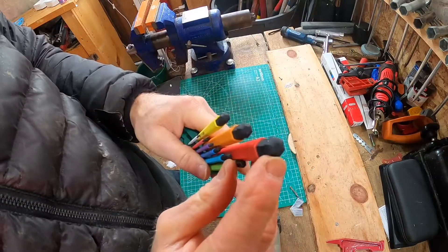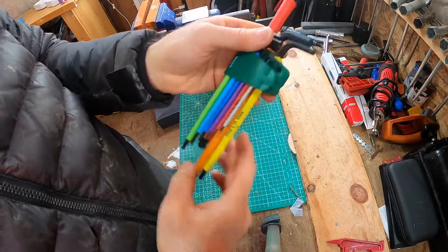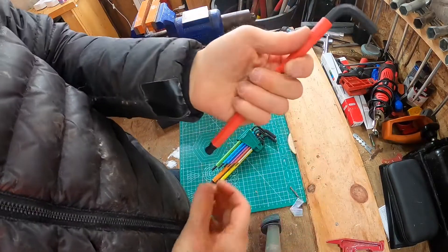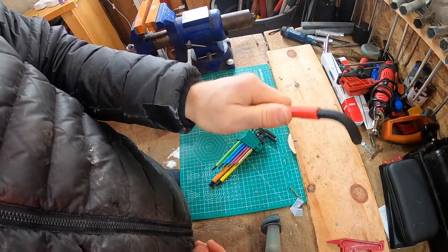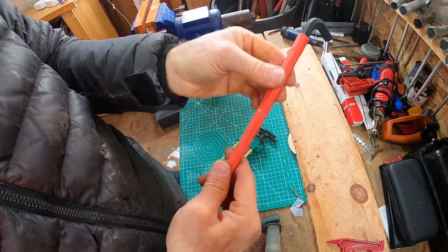It does have the ball end so you can come in at an angle. The bigger wrench — this is your 10 millimeter — is a big boy. It's one of those wrenches that feels good in the hand. It's got a lot of leverage, which you want on a bigger nut, and it's got a coating.